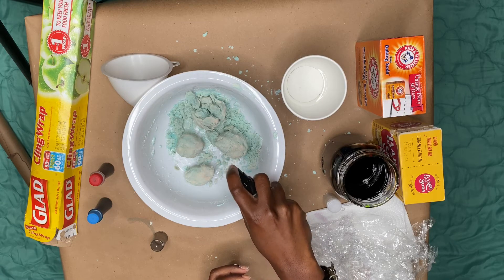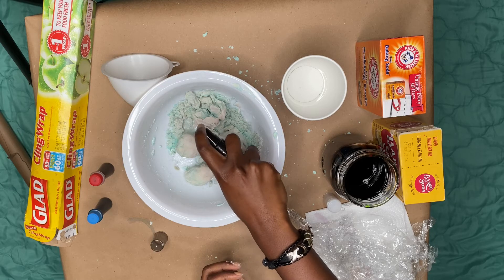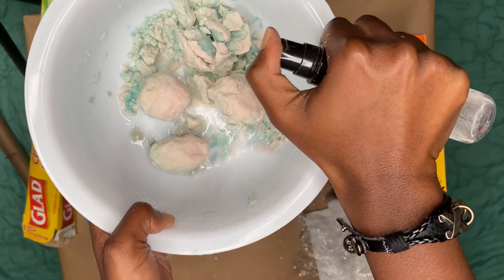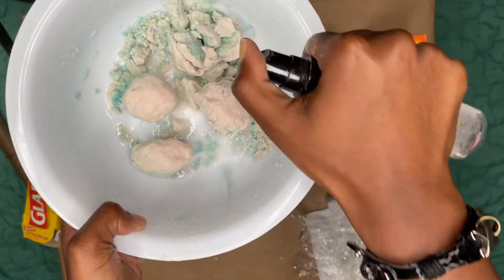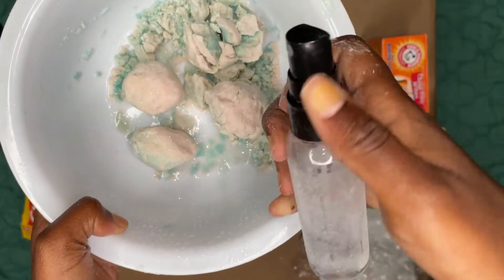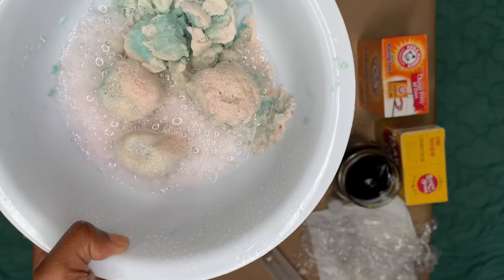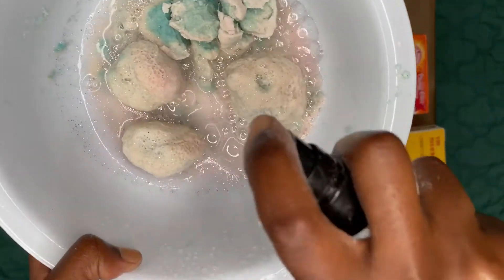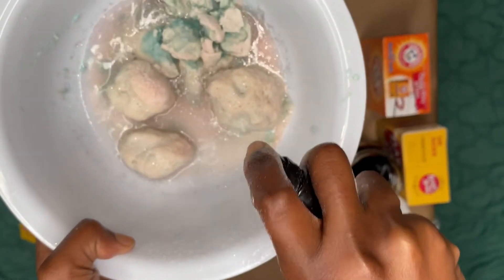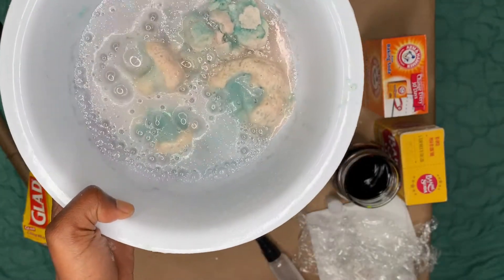Now this is the fun part — spray your moon rocks and watch them fizz! The more baking soda touches the vinegar, the more fizz there will be.